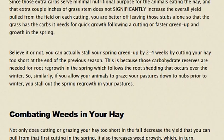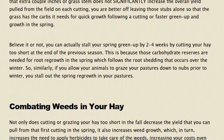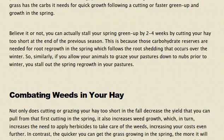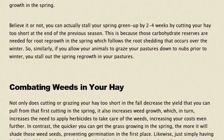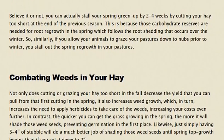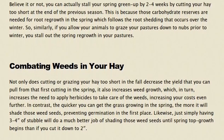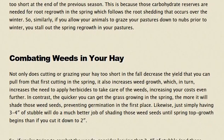This also affects combating weeds in your hay. Not only does cutting or grazing your hay too short in the fall decrease the yield from that first cutting in the spring, it also increases weed growth, which in turn increases the need to apply herbicides — increasing your costs even further. In contrast, the quicker you can get the grass growing in the spring, the more it will shade those weed seeds, preventing germination in the first place.